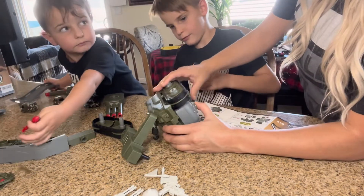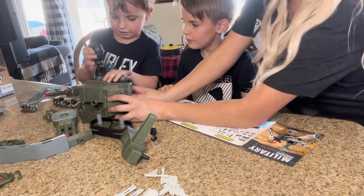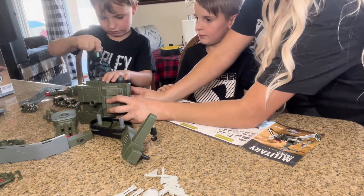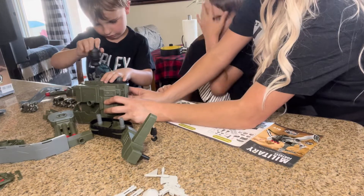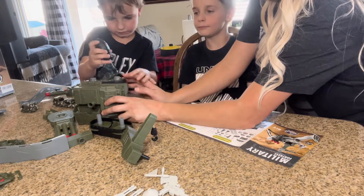Brandon, screw this side, and then he'll screw the other side. Good job, look at you! Now the other one — this side.